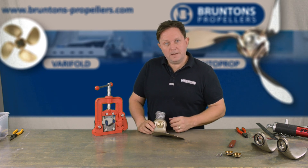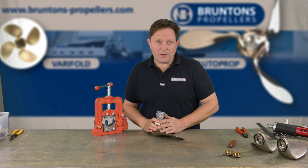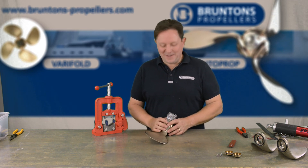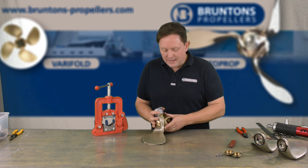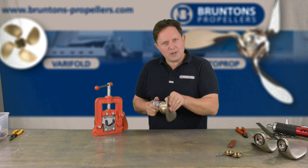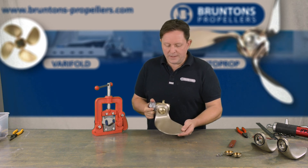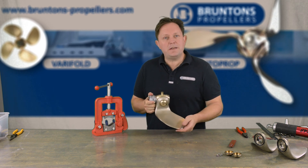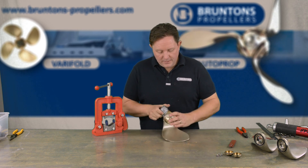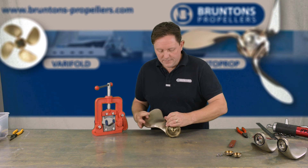Once we've finished this one, repeat the process for all three blades — exactly the same process: grab it in the pipe vise, locate the bearings, build it all up, then check that each blade falls nicely under its own weight — not too stiff and not too flexible. About 15 Newton metres is normally the mark. Once all three blades are done, we'll be greasing the propeller and showing you how to finish everything off.